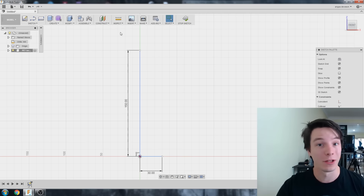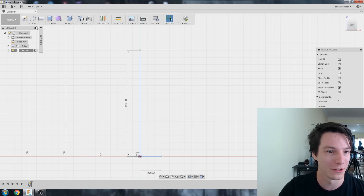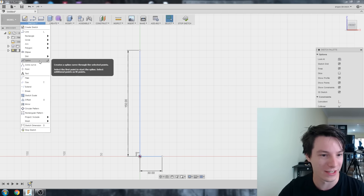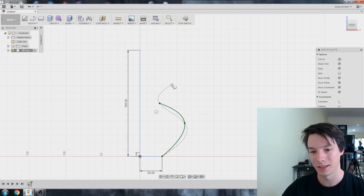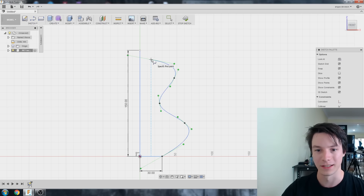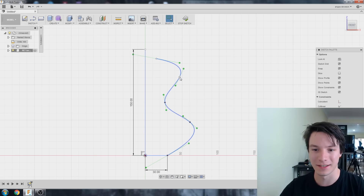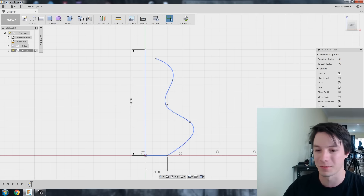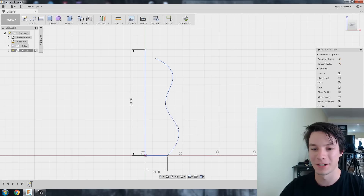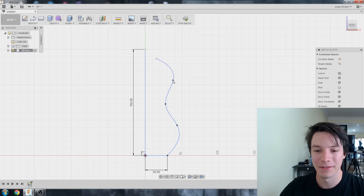I'm going to use what's called a spline. A spline is a really easy way to make an organic-looking curve. Go to Sketch, Spline, select the base here, draw the curve, and double-click to end the spline. What that gives us is this really organic curve which is pretty much impossible to properly define, but we don't care too much about that — we're just making a bottle.